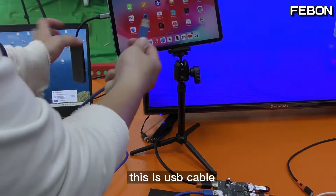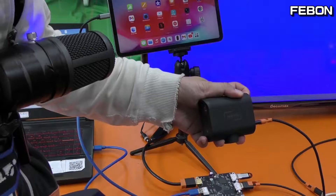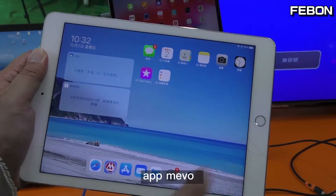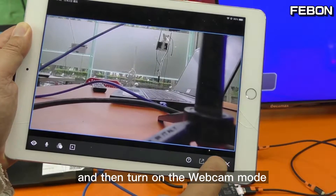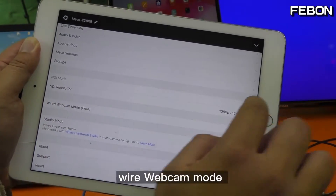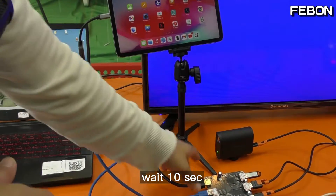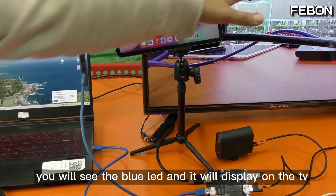This USB cable connects to the iOS device. Before using the Memostar, turn on the power and use your iPad to turn on USB webcam mode — open the Memo app and turn on webcam mode, specifically wired webcam mode. Then connect power to this adapter at 5 volts DC. Wait about 10 seconds and you will see the blue LED light up and it will display on the TV.